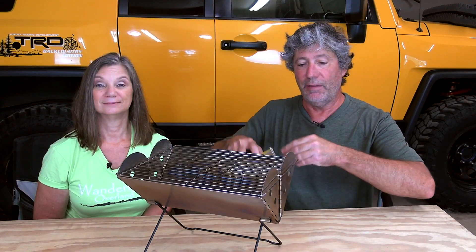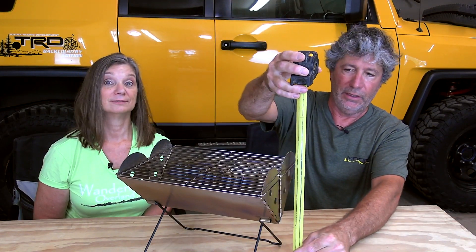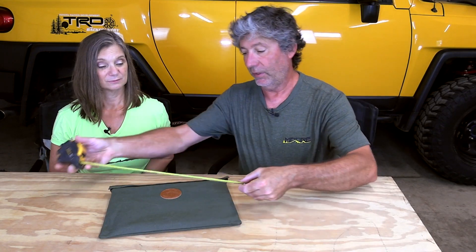Why we chose this one: the features we wanted in a fire pit were primarily size and weight. It had to pack down to a size that was easily stored in our vehicle and didn't add a considerable amount of weight. Set up, it measures 13 by 10 inches at the top and is around 11 inches tall. Folded down and inside the canvas bag it comes with, the stove and bag come in under four pounds and measure 11 by 14 inches — very small and lightweight compared to many other collapsible fire pits.